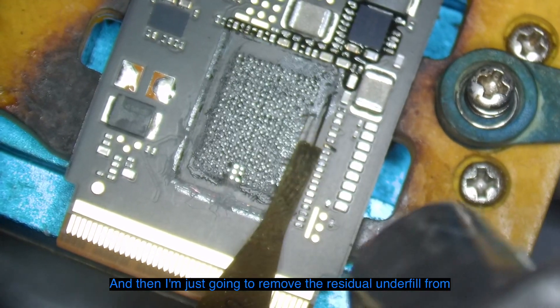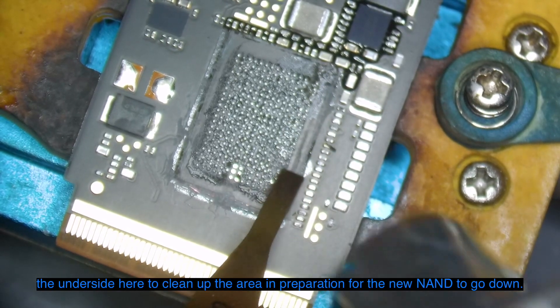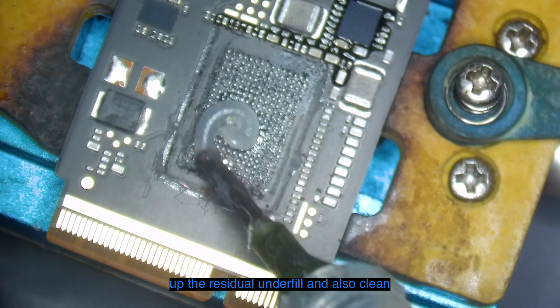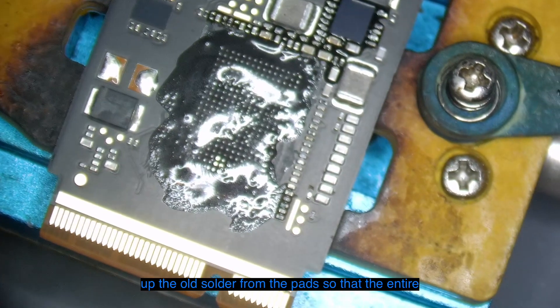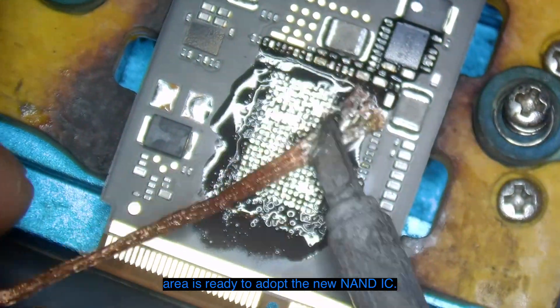I'm just going to remove the residual underfill from the underside here to clean up the area in preparation for the new NAND to go down. I'm adding a bit of flux and cleaning up the residual underfill and the old solder from the pads so that the entire area is ready to adopt the new NAND IC.